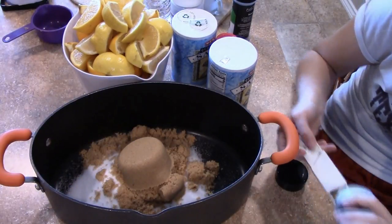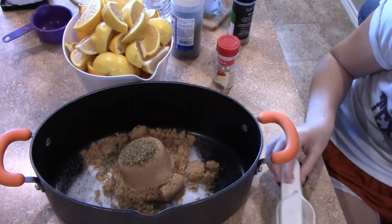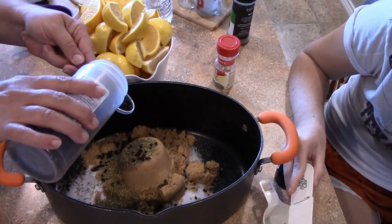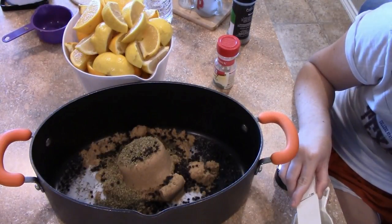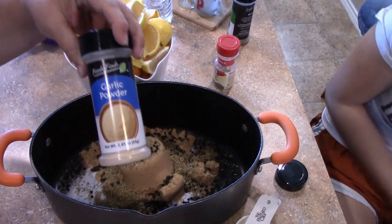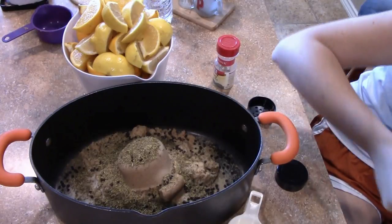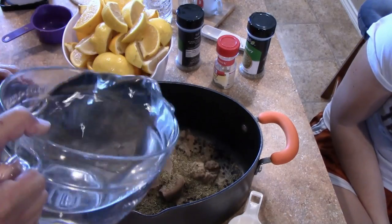Here she is adding what I believe is the thyme, and I'm going to be adding some peppercorns — about four tablespoons of those. Then in goes some garlic powder — garlic powder always makes everything taste better. There's the rosemary; she's going to put in four tablespoons of that. Brining is a very simple process — it's just mixing a lot of ingredients and pouring it over the turkey.